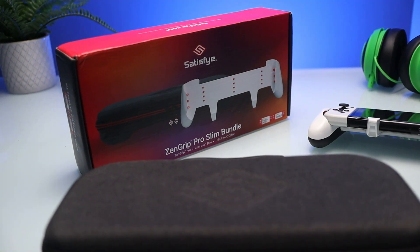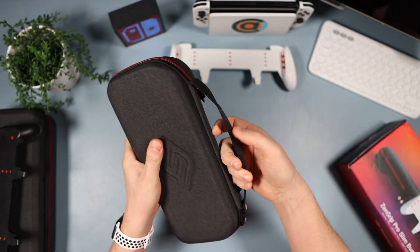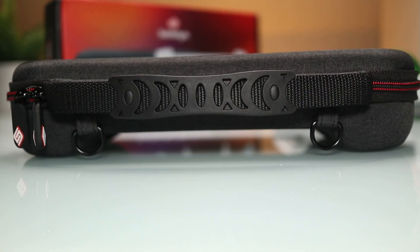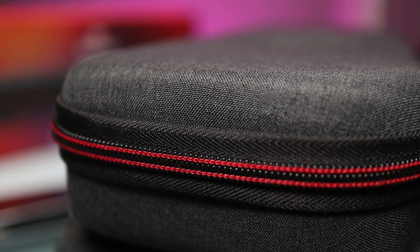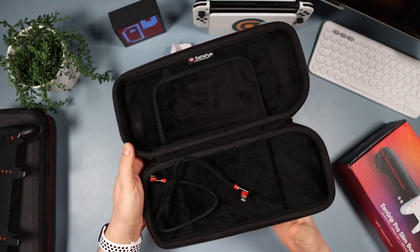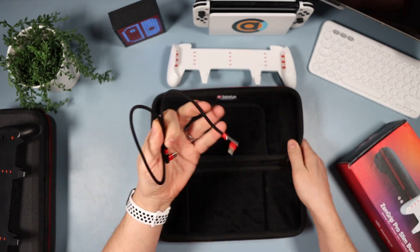On the front it's got a nice big Satisfye embossed logo, and on the top a really good thick handle — exactly the same as the other case, really tough. On the side there are zips with nice red accents, black and red.